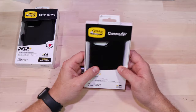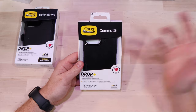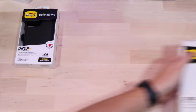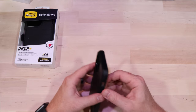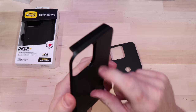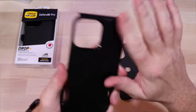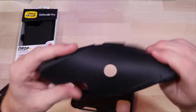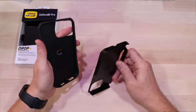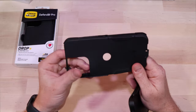Next up is the Commuter case. Now this one in my personal opinion offers a little bit more protection. I know it has the same drop rating as the other case, but I feel like this one will probably offer a little bit more protection. Right away, some of the differences are that this is a two-piece case — you have your hard outer shell. It's a little bit beefier and thicker, so the ridge is a little bit smaller, and then you have the soft plastic on the inside. The idea is when you drop it on a corner the hard shell is going to distribute that shock throughout the rubber so less of it makes it to the phone itself.